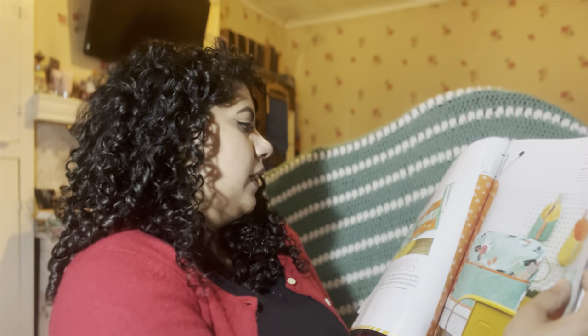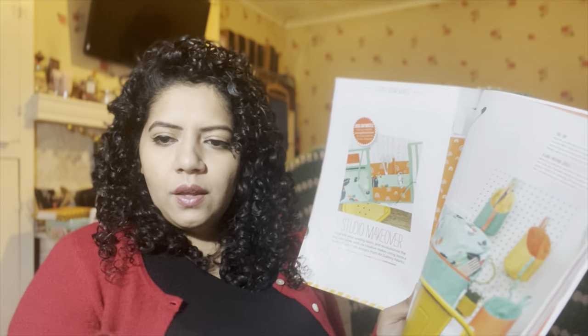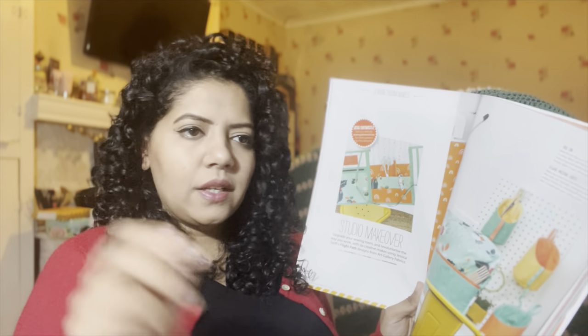Then there's a studio makeover section. I keep telling myself I'm going to make a sewing machine cover and I still haven't gotten around to it — I really want to. There's also what looks like a tool tidy. I'm sure Yvette from Blossom Sandwich has something like that on her table so everything's to hand. It tells you how to make that, an ironing board cover, and little bags you can put on your pegboard — really cool.